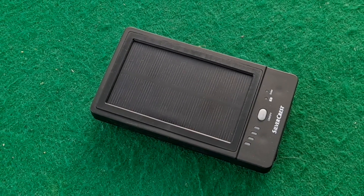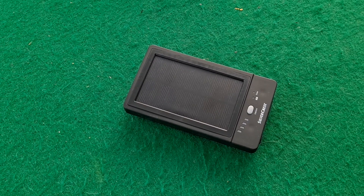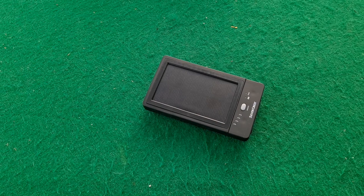Hi guys, I'm rather hoping this will be the last video I make relating to this Silvercrest power bank that I bought in Lidl in 2018.